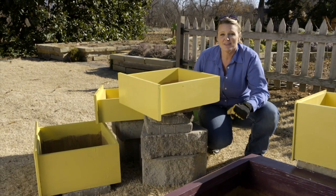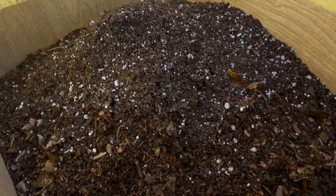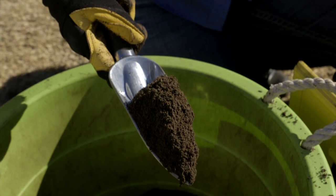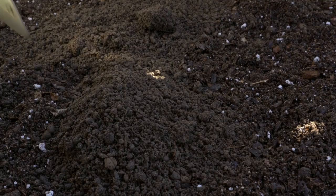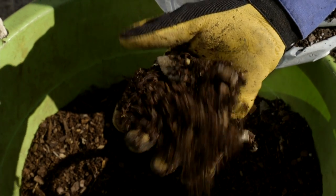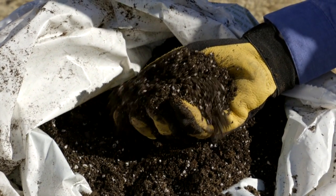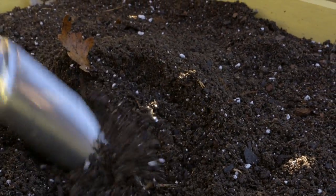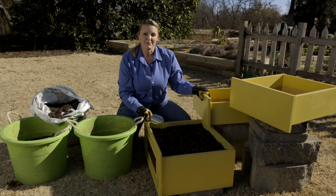The next thing we need to do is fill these with soil. We've filled our drawers with a combination of finished compost, some fine pine bark — which helps with drainage — and then just some plain potting soil. We've mixed all that up and we've got a really nice growing media, one that will drain really well. We've just got to do this a few more times and we'll be ready to plant this garden.